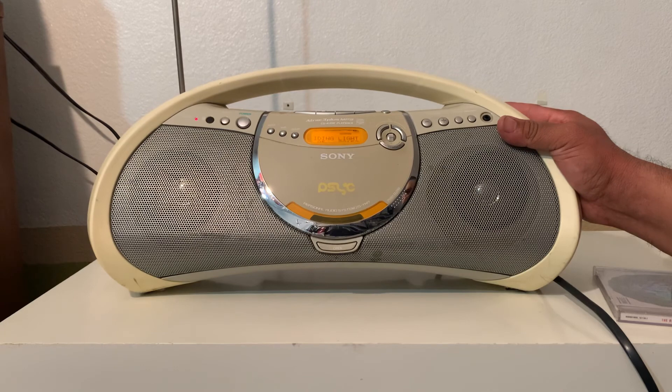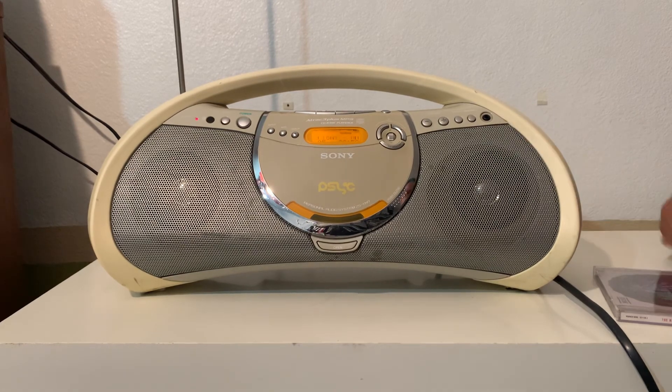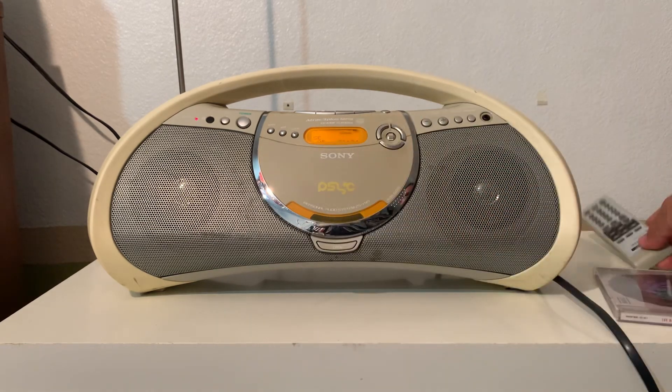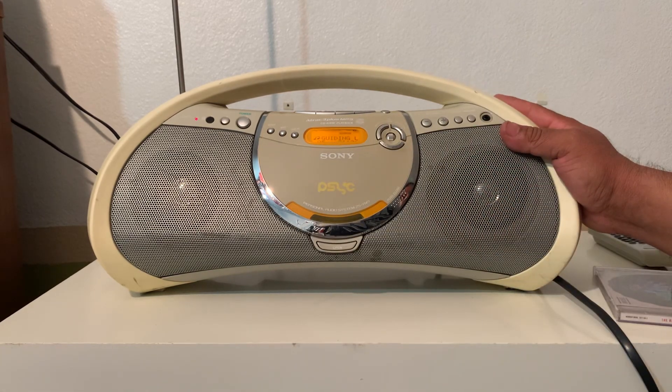So there you go, everything is working. And it comes with a remote control — original remote control. I'm just going to wait for a sale. Thanks for watching.